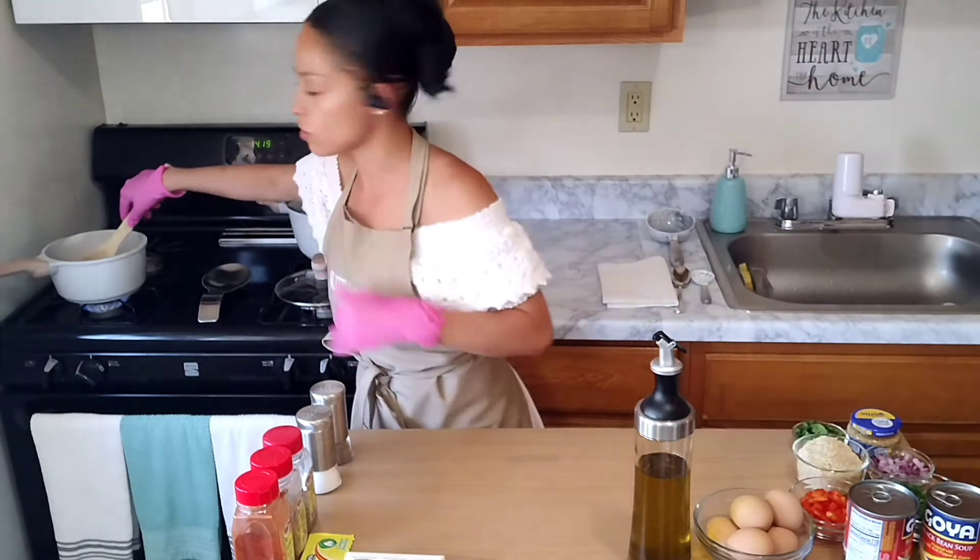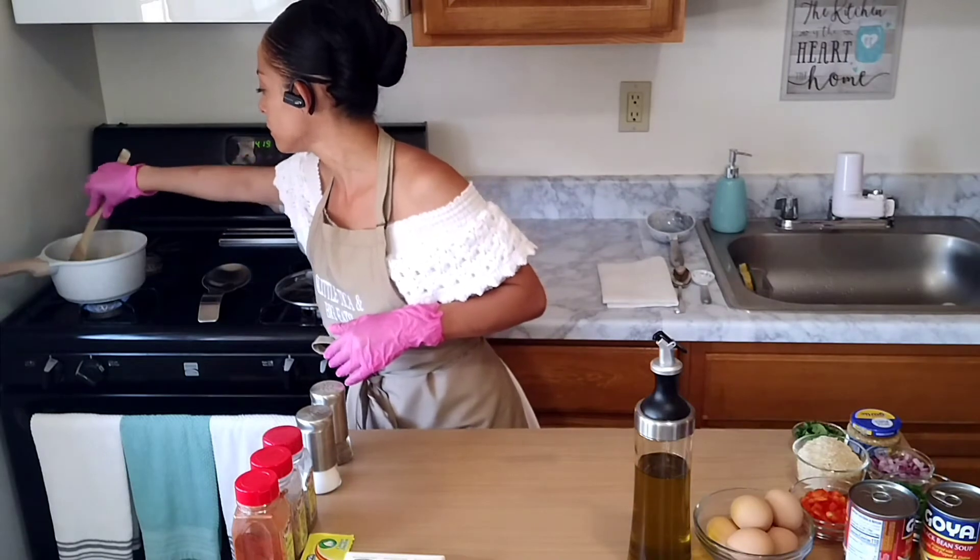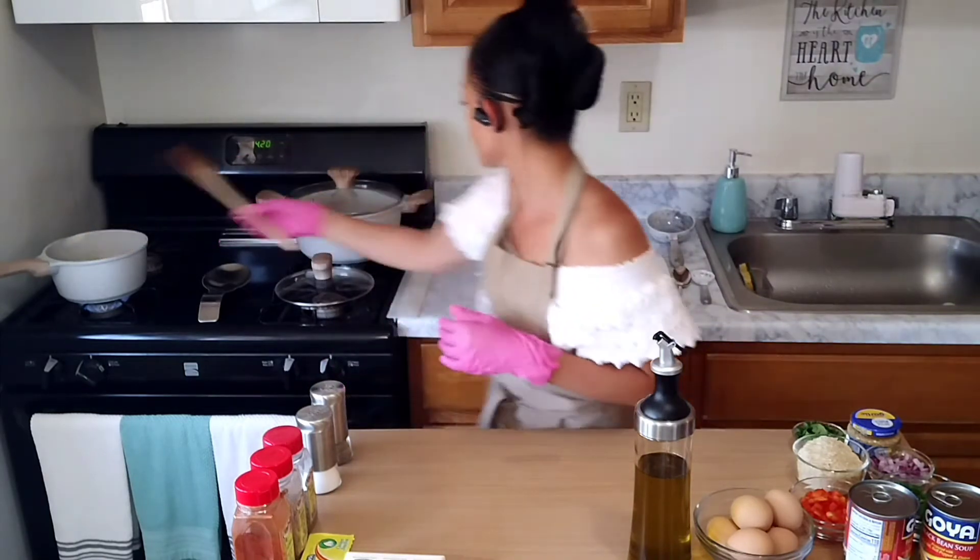Once it's boiling, we know we've got to toss our rice in there. But while we finish that up, let's begin on our black bean soup.